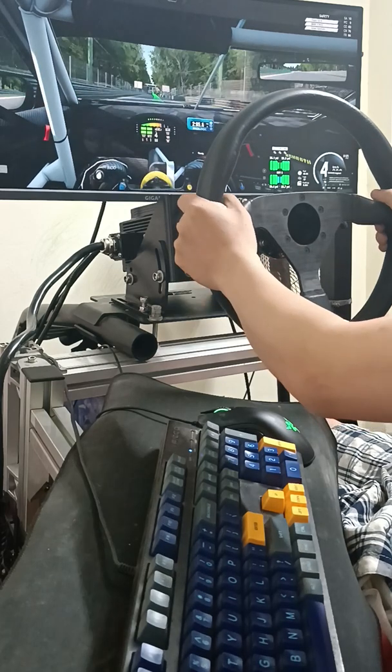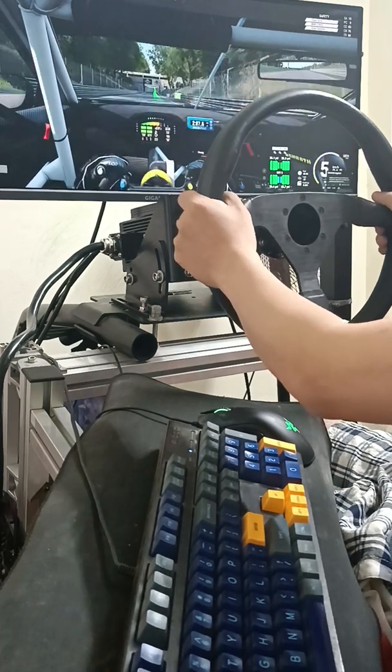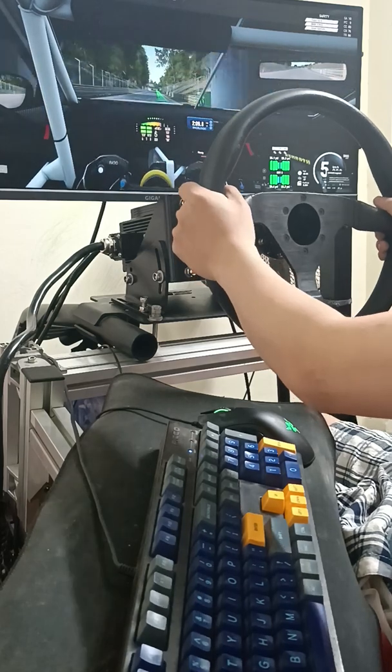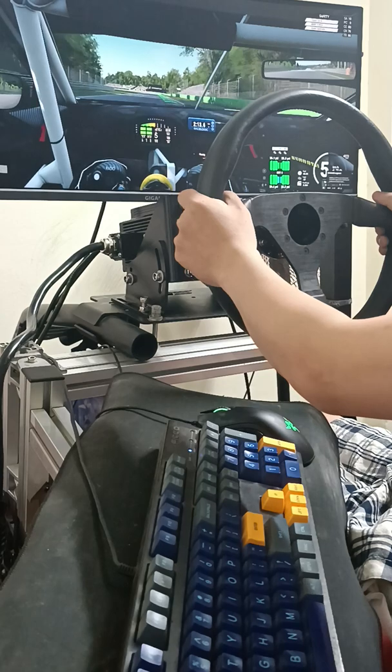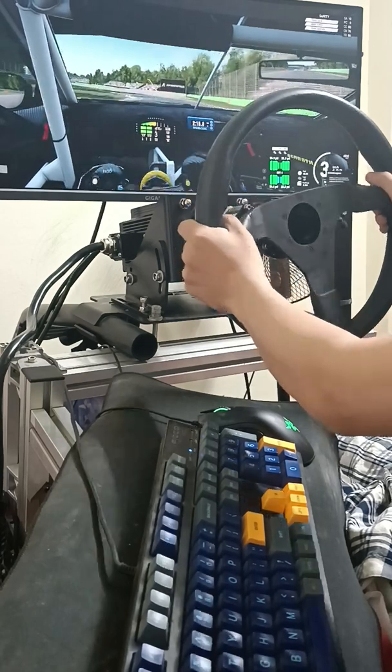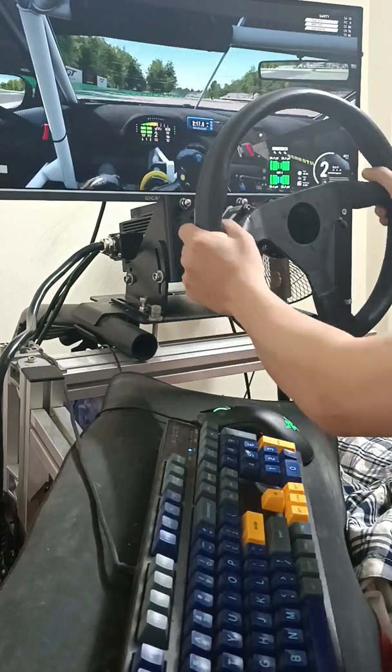The UI I haven't developed yet. After tuning the parameters for the driver, I will make a UI for this.